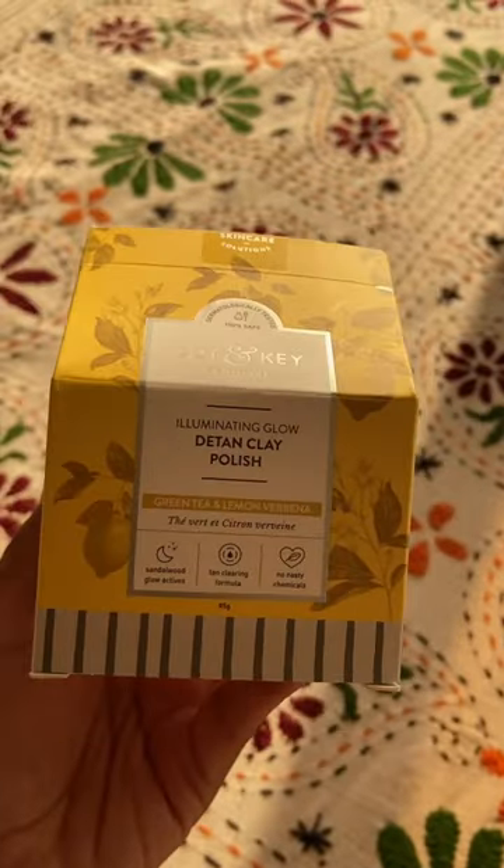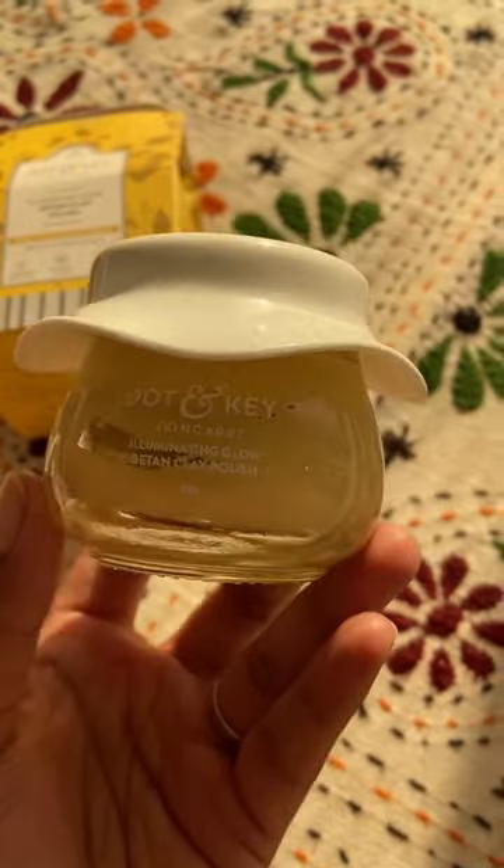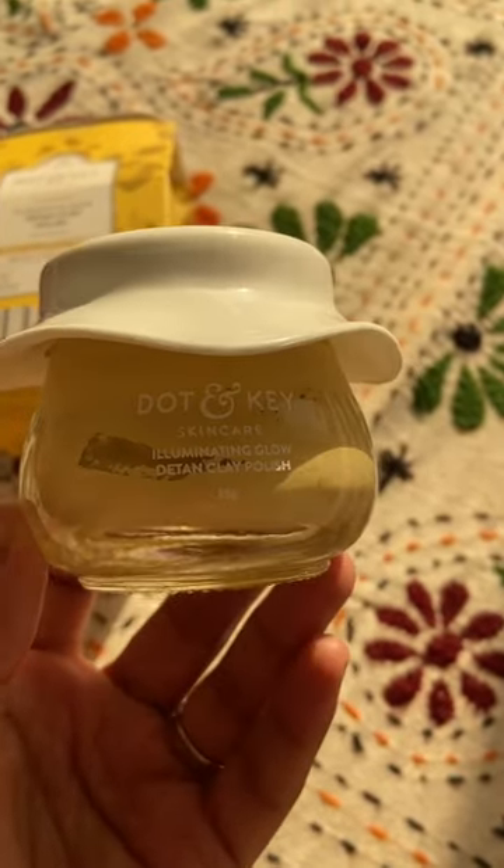Hey everyone, recently I got tanned because of the sun and my skin is not feeling that good, so I want to try this Doten Key D10 Clay Polish Mask. It comes in a cute little glass bottle which I really like.